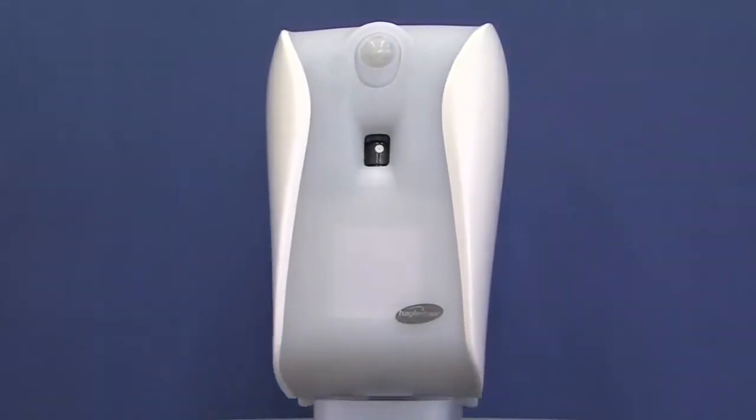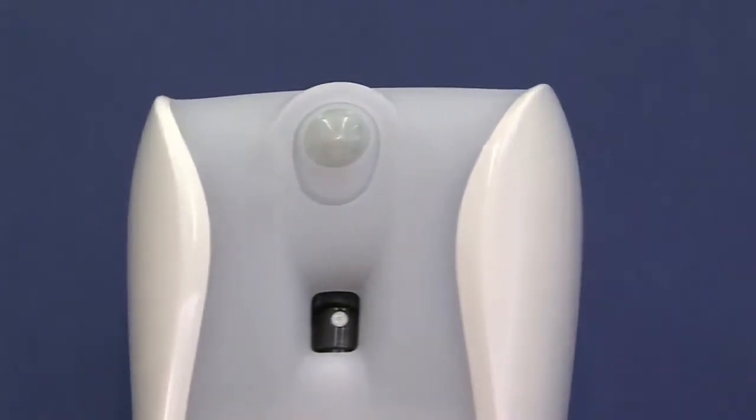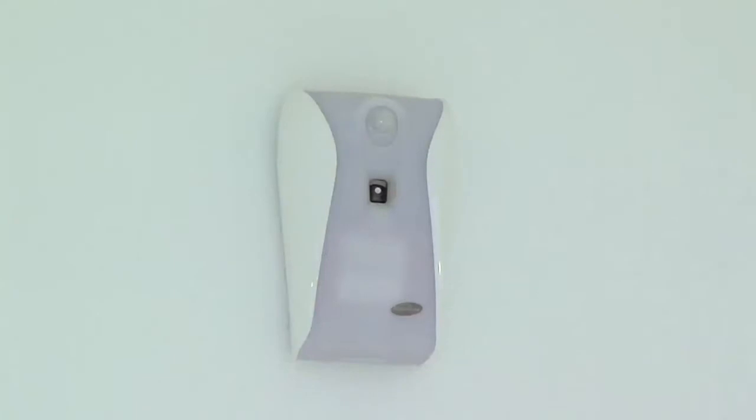The Xebu Sense Fresh Air is the best and most flexible room freshener on the market. It is also very easy to adjust and operate.